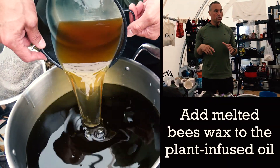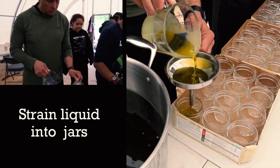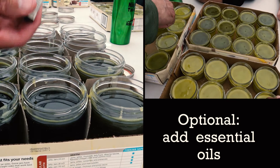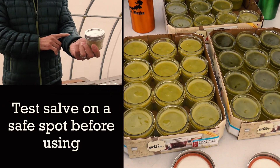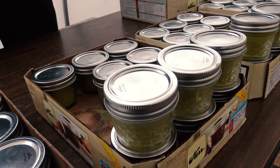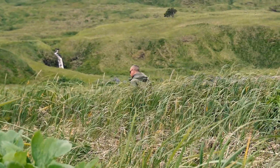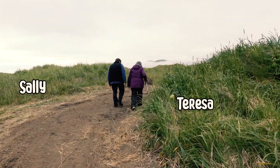Then we add the beeswax to the oil and it starts to get thick. This also has one final step — I added a drop of two essential oils: lavender and a drop of tea tree oil, just to help preserve the salve. When you try the salve, try it on a little bit of the inner part of your arm, as some people react to some of the plants depending on allergies. The salve is good probably up to two years.